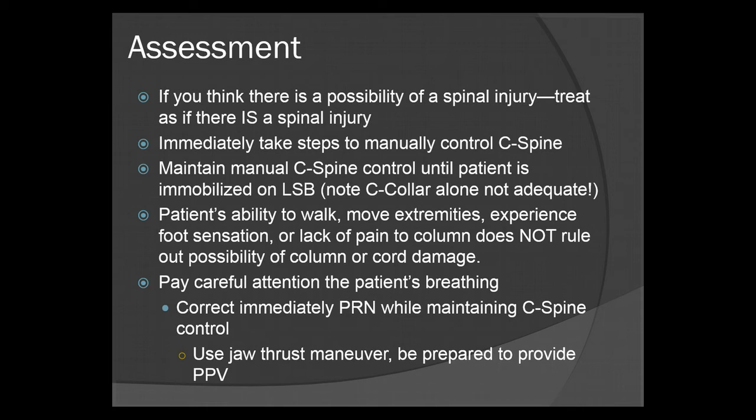Pay very careful attention to the patient's breathing. Correct immediately as needed while maintaining C-spine control. Instead of using the head tilt chin lift, you use the jaw thrust maneuver, and you'll be prepared to provide positive pressure ventilation.